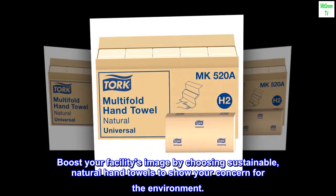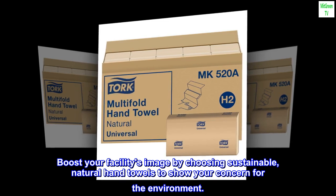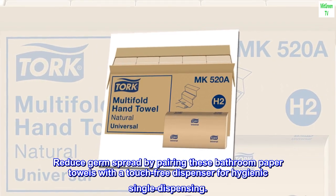Boost your facility's image by choosing sustainable natural hand towels to show your concern for the environment and reduce germ spread by pairing these bathroom paper towels with a touch-free dispenser for hygienic single dispensing.